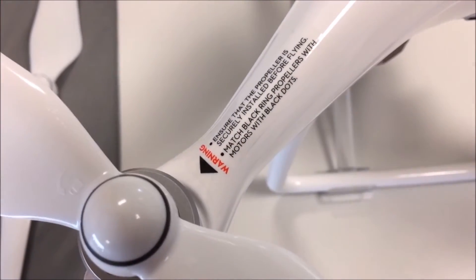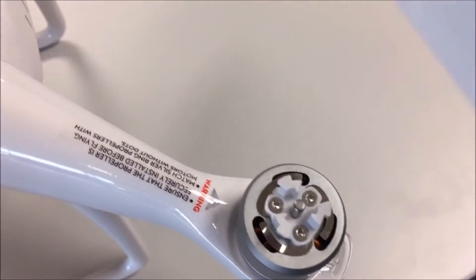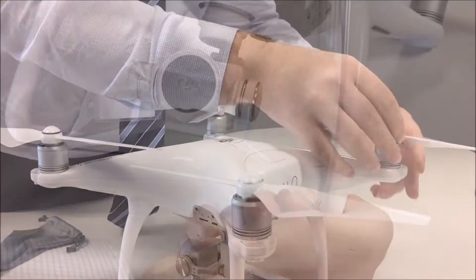Ensure the colour of the circle on top of the blades matches the colour of the arrow pointing towards the motor, either black or silver. Silver blades require a clockwise rotation to secure them, while the black ones require an anti-clockwise rotation.